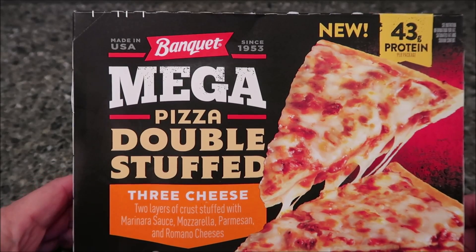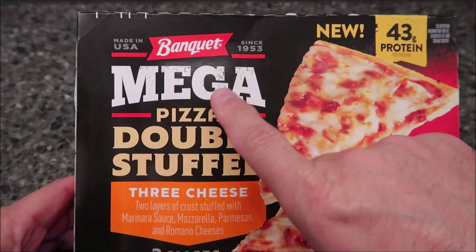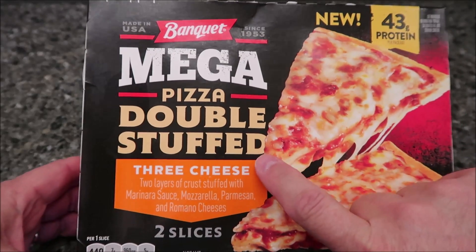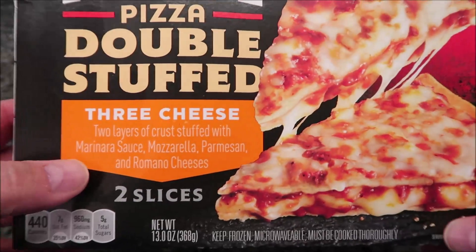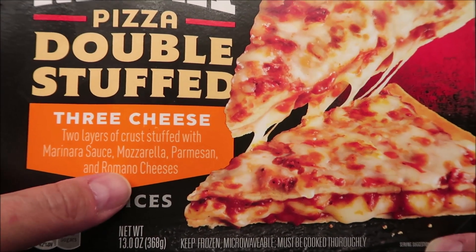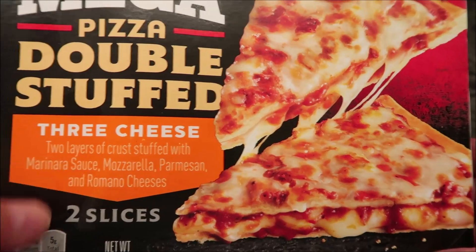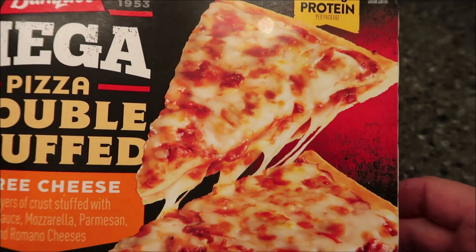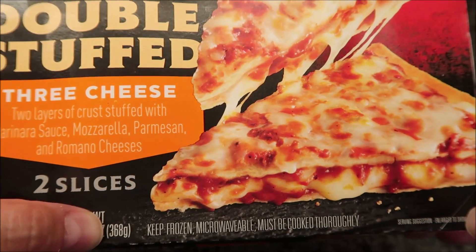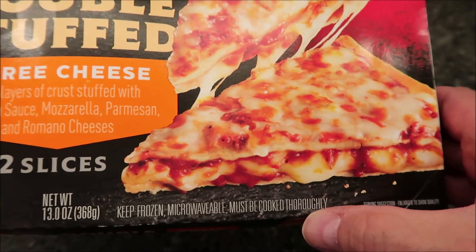Hey guys, welcome to another lunchtime review. Today I'm going to try this new Banquet Mega Pizza Double Stuffed. This one is the three cheese variety — two layers of crust stuffed with marinara sauce, mozzarella, parmesan, and romano cheeses. There are two slices in the box. It looks pretty awesome. It is 13 ounces or 368 grams, keep frozen, and it is microwavable.